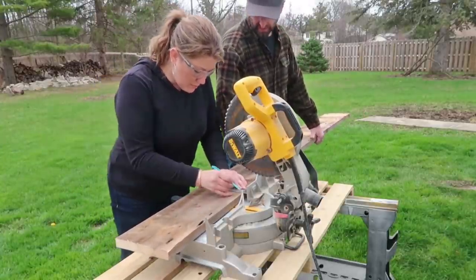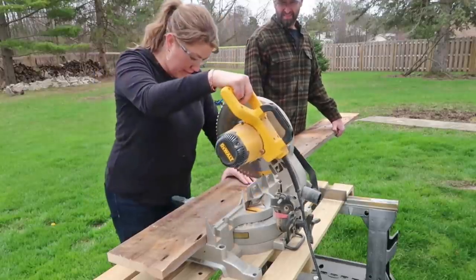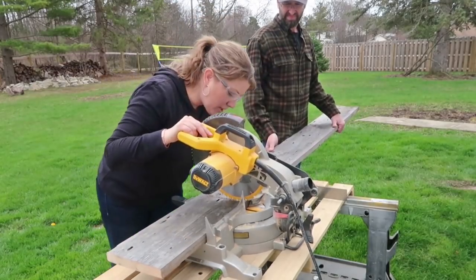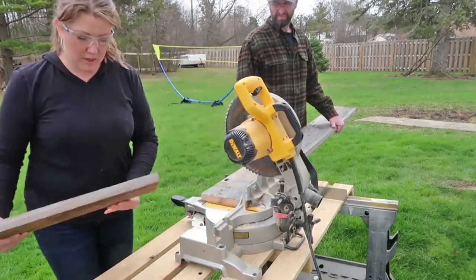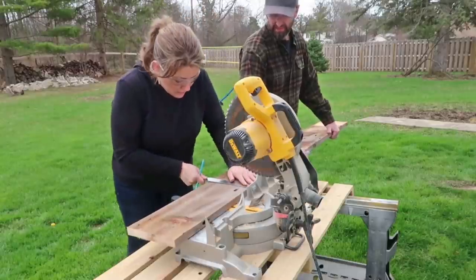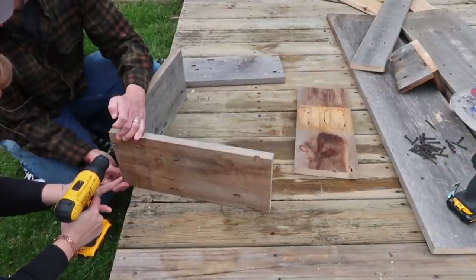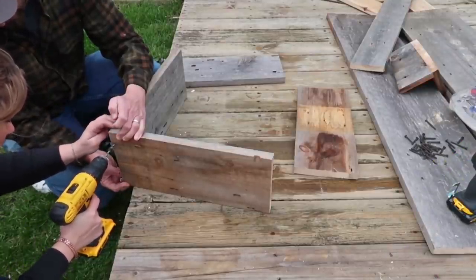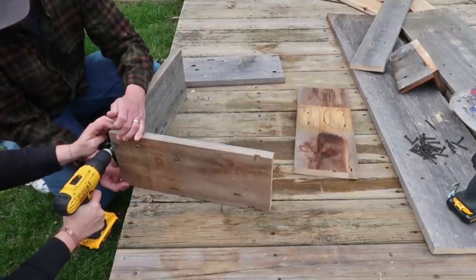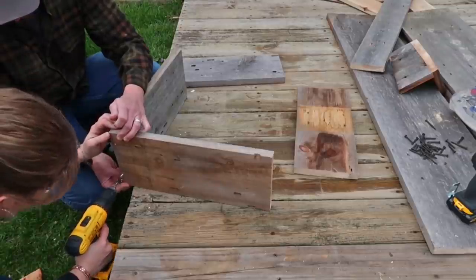I actually got the look of this planter from Ashley from Till Vacuum Do Us Part — she has a really fun cleaning channel but they built one or two of these planters very similar to this one. Our sizes were a little bit different because we had to make it fit our area. After we cut the boards to size, we just pre-drilled holes so that we could countersink the screws. On the corners we're going to be putting edge pieces, so we wanted them to lay flat. We just did two screws for each board.